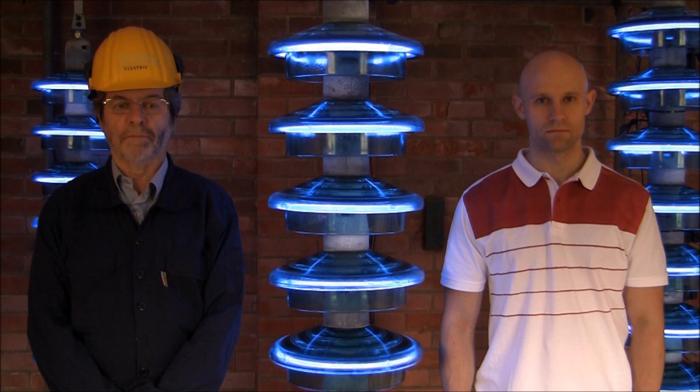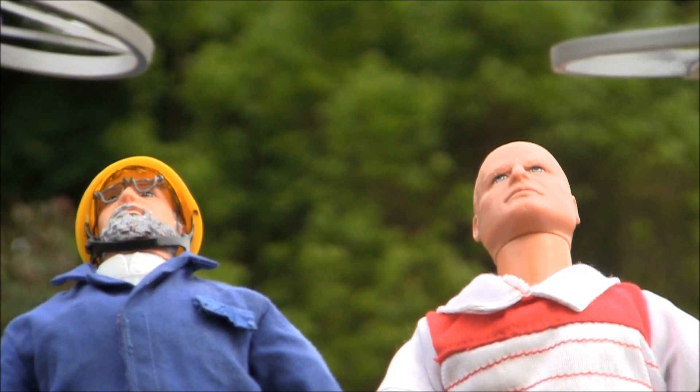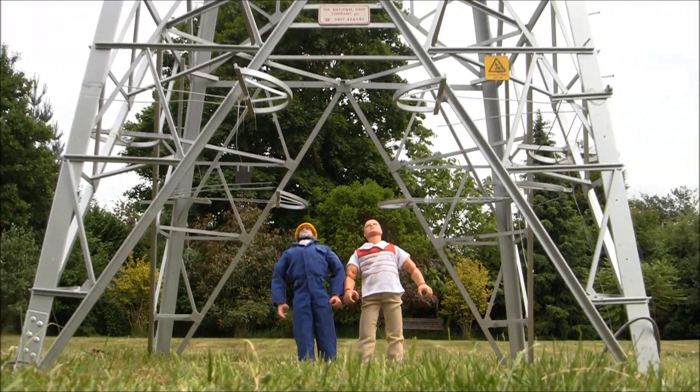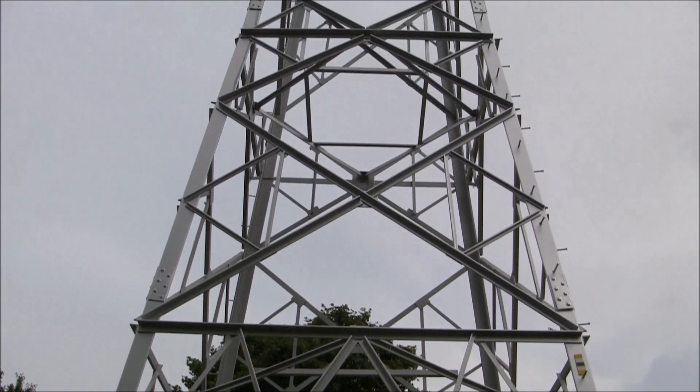Today we are talking about pylon insulators. Have you ever been sad enough to look up at a 400kV pylon and think, I wish I knew more about those insulators?